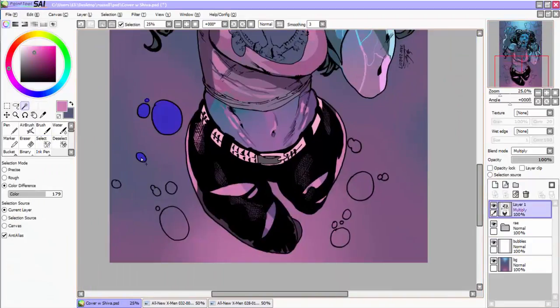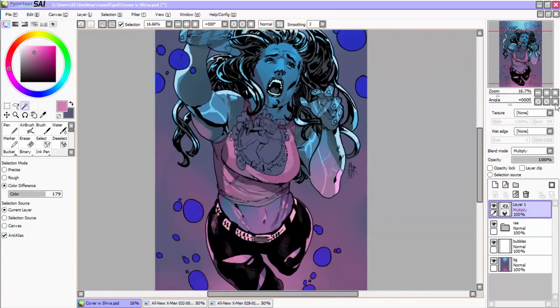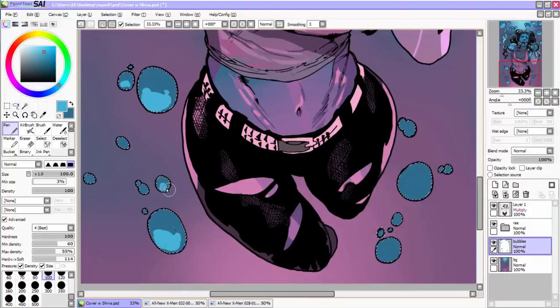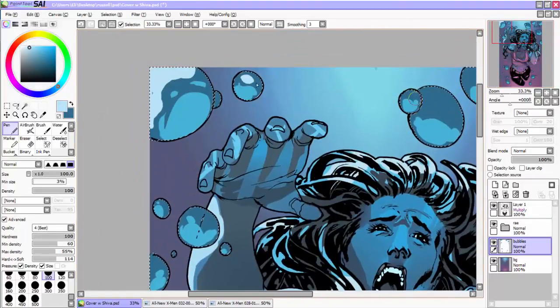For the bubbles, I basically laid a base color, did the shadow color on the underside, then put the light on the opposite side. That gave the bubbles a nice wet look.